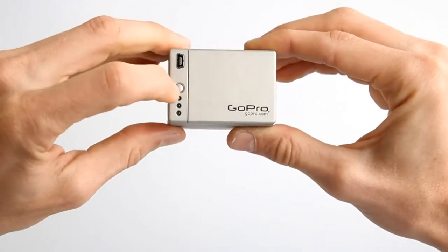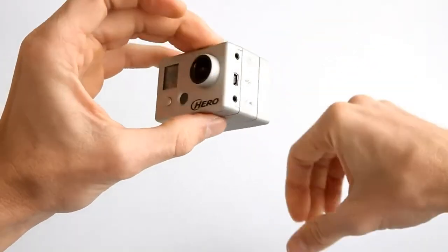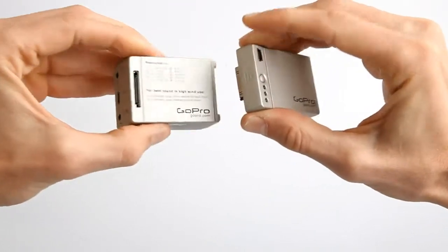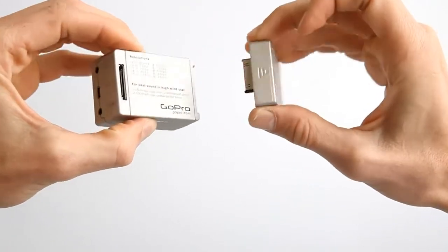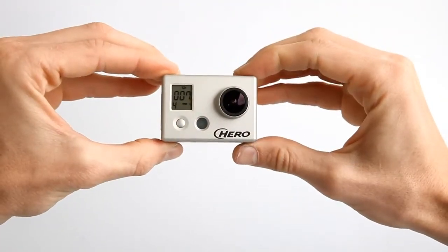LED lights indicate battery charge status. And best of all, the battery backpack attaches to the back of your HDHero camera, providing up to two times the battery life, allowing you to use your GoPro in more creative ways than ever before.